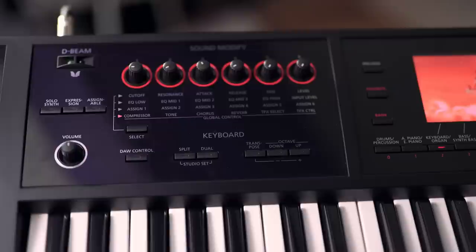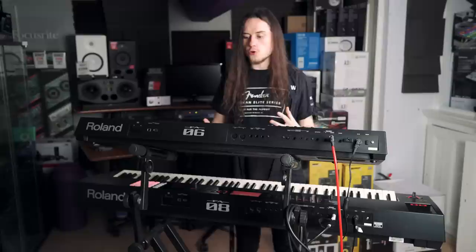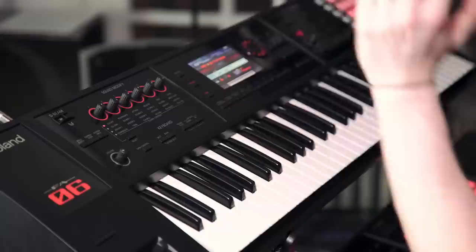We have all of our rotaries here - control over cutoff, resonance, attack, release, and pan levels - so all your basic synth parameters. We also have different effect control, EQ, and other global controls as well, so everything's at the touch and ready to hand. The digital workstation control gives you control over transport, effects, and MIDI controlling - reverbs, delays, and things like that - simplifying your workflow. There's also split and dual so you can have dual sounds or split your keyboard and layer things.